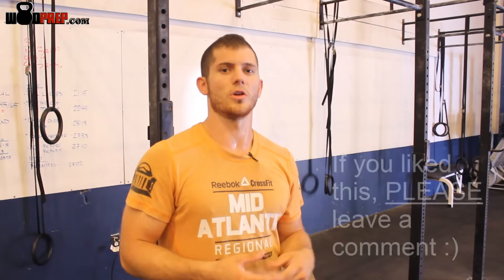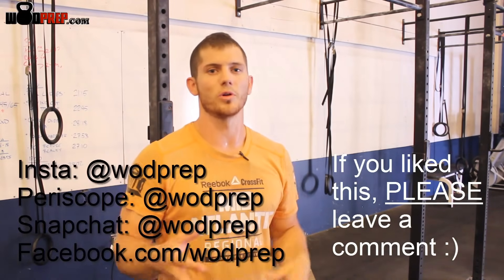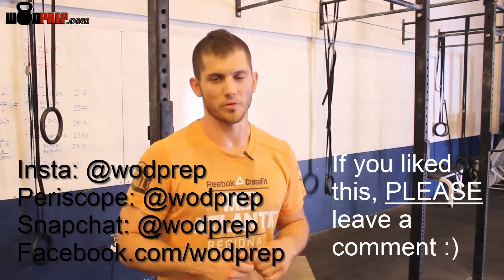So start on the box, understand what it feels like in the shoulders, understand what it feels like in the legs, and then start to do it from a strict standpoint. Sooner or later you'll be doing butterfly pull-ups very easily. If you like this video, make sure you go to WODprep.com, like us on Facebook and Instagram, and most importantly, make sure you practice these drills and you will definitely get better at your butterfly pull-ups.